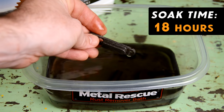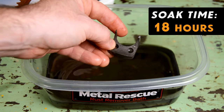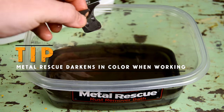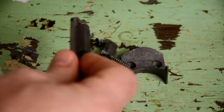Now let's take a look at the smaller parts — it's been about 18 hours. Wow, these small parts look amazing! Quick tip: you know Metal Rescue is working because it darkens in color the more it's used. Now dry them off and spray them with Dry Coat to prevent the rust from coming back.